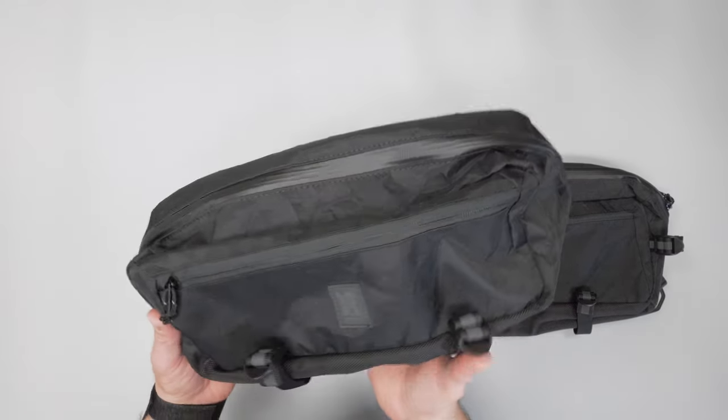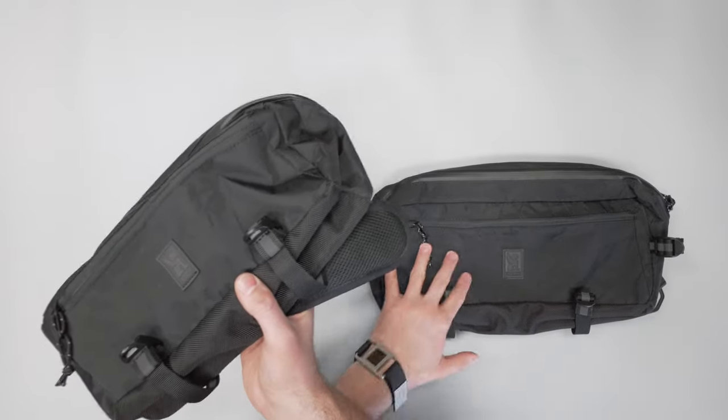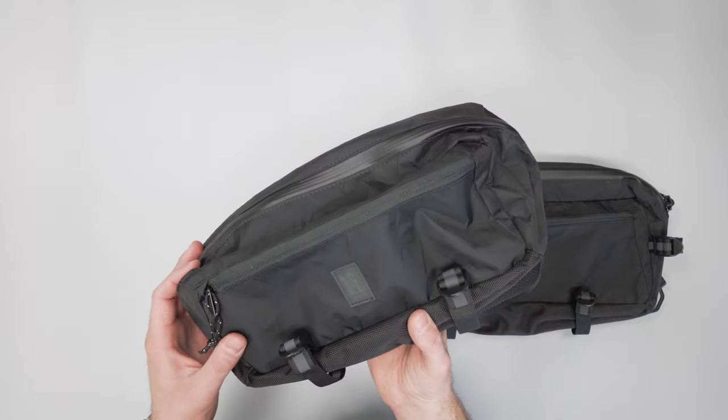Kicking it off here with the Mini on the left — it's the black Chrome 22x material on both of them, so it is that same material, and they have it in other colorways and materials as well.